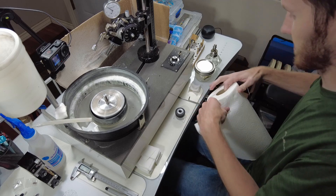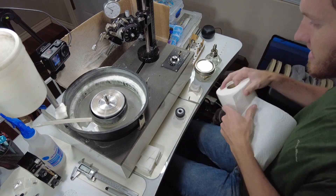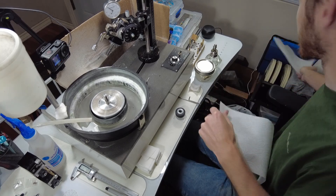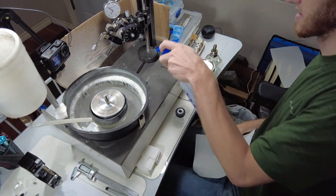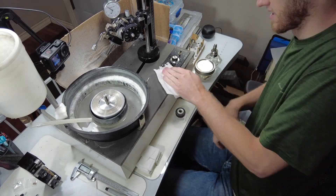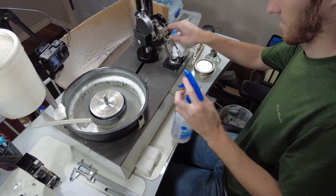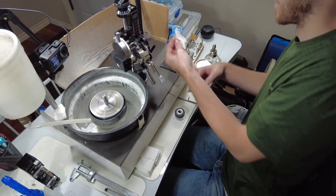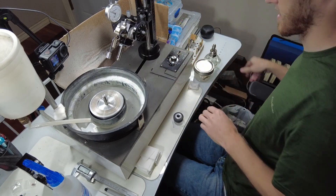My machine is starting to get a little dirty with some overspray — little pieces of stone on it — so I'm just going to give it a quick wipe down before I get started. All right, that looks a lot better.